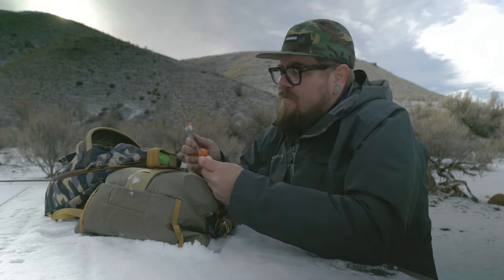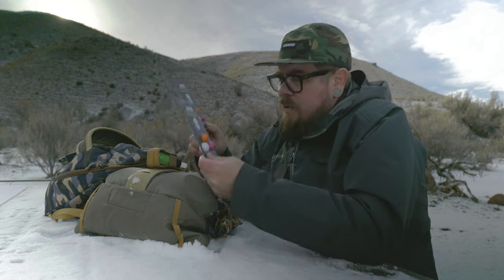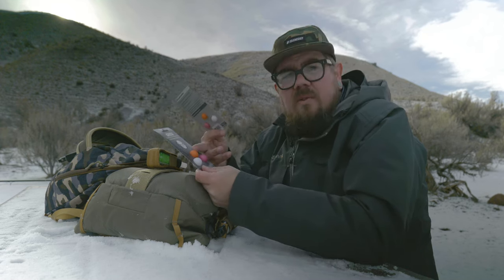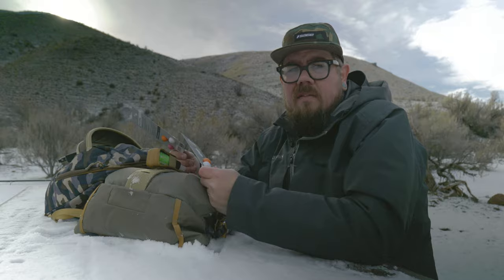A lot of times you start where the water's six feet deep and as you work up the run the water's a foot deep — you have to change depth constantly and it can be a pain. I have two sizes, medium and small. I'll probably go with the small and see how much weight it holds up. Also, I'm going to give away a pack of these — stay tuned to the end of the video to see how to enter.